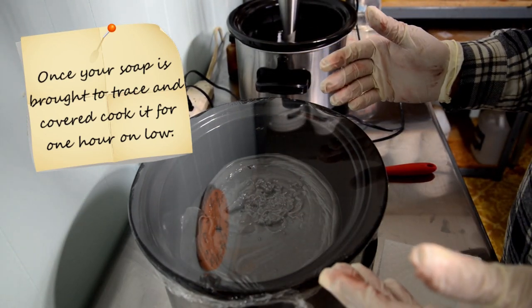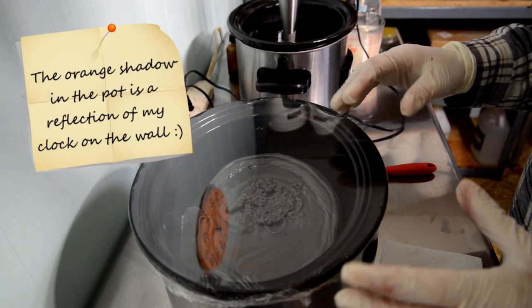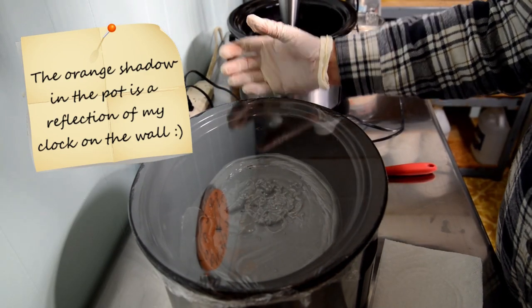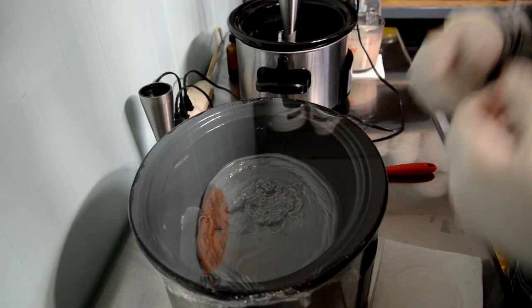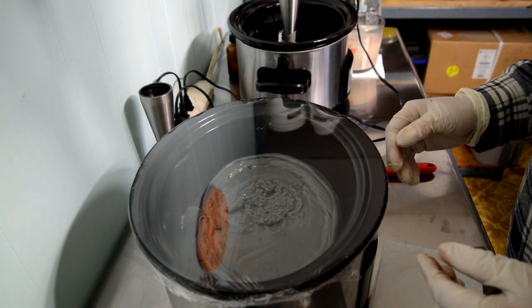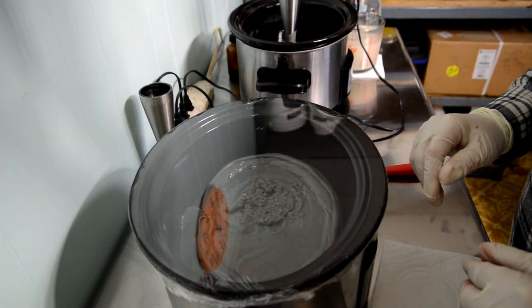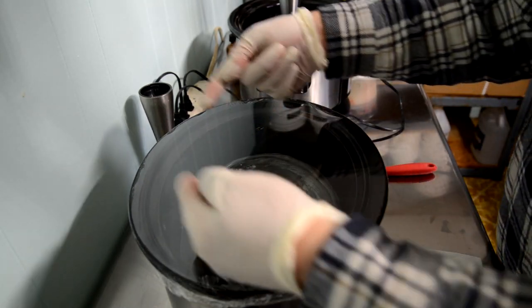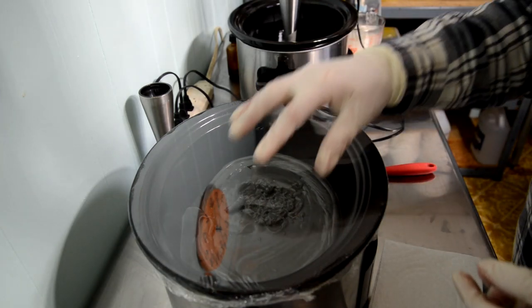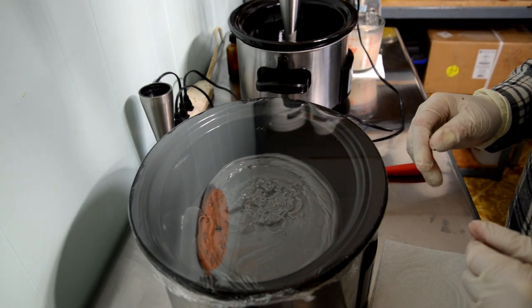After the hour we'll come back, stir it up, then let it cook for another half an hour. Some people let their soap cook the whole period without stirring, but I don't like that because crock pots cook from the outside to the center, so the center is always a little cooler. I stir once at the one-hour mark to make sure everything is cooking properly. I'll time-lapse the video so you can watch — you'll see the soap curl up on the sides and glycerin start to pool in the center.